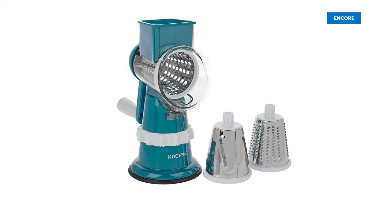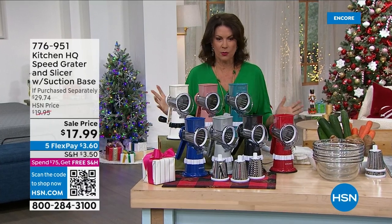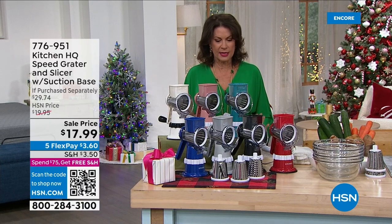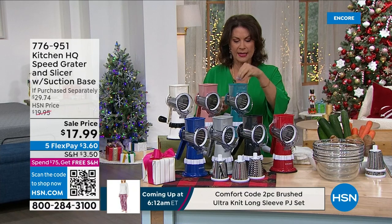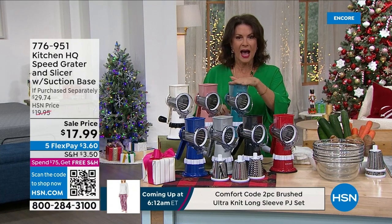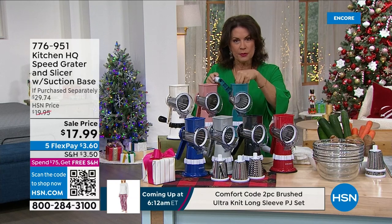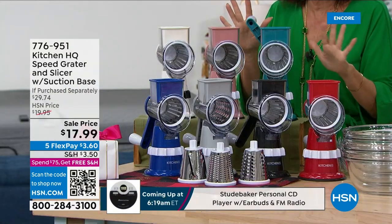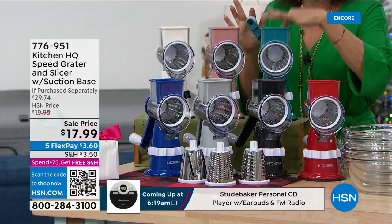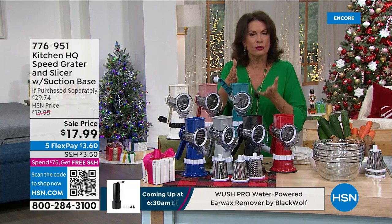This is really one of the smartest kitchen gadgets I've ever seen. I've been here 20 years and it is one of my favorite things. You're going to get a high-speed grater — all you do is put something in here. It has a little pusher so you don't have to touch anything, and you'll get right down to the very end, so you use everything, whether it's a potato, cheese, or whatever.